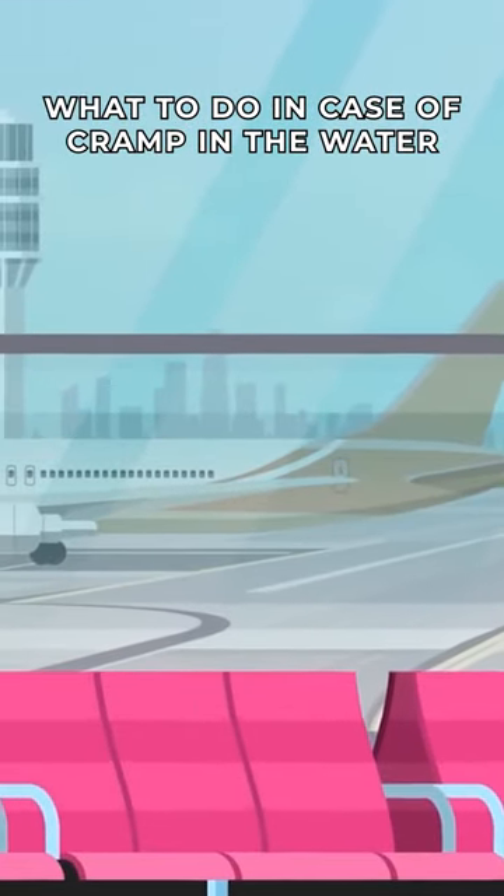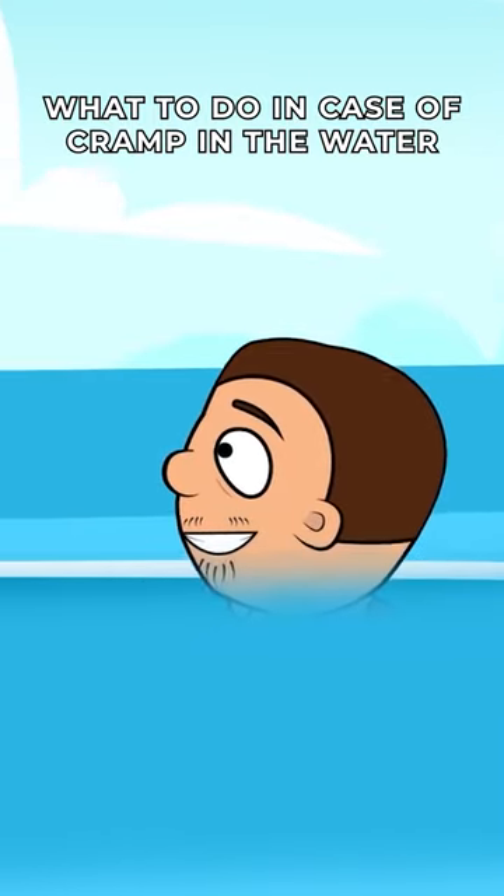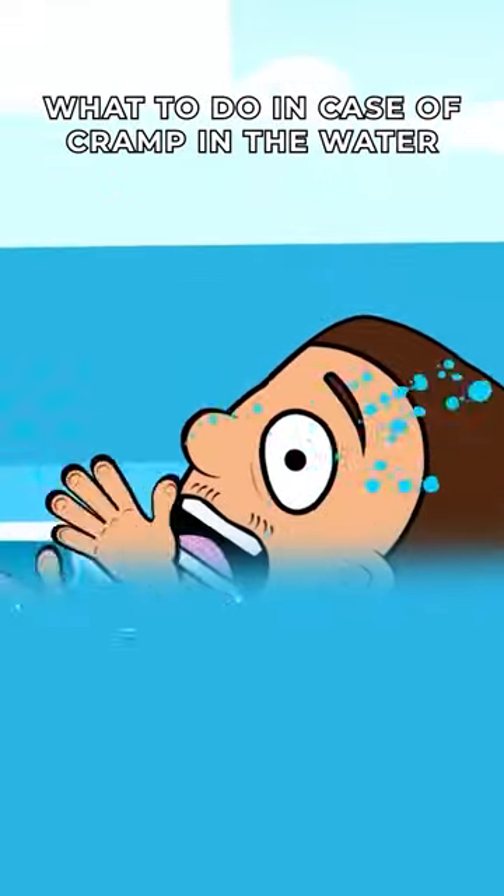How to behave in the water so as not to accidentally drown. Algae are only half the problem — it is much more dangerous if you have a cramp while swimming. Most often it happens in the legs.